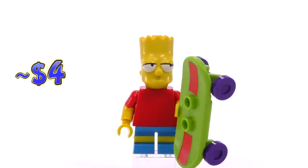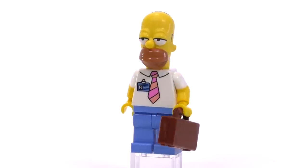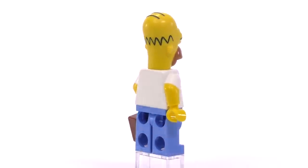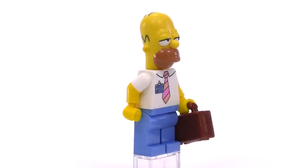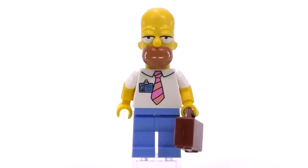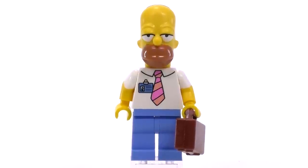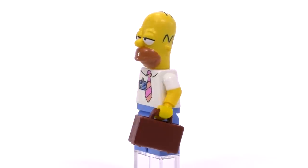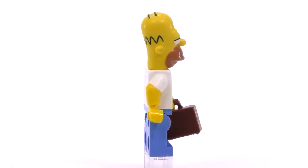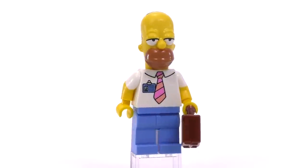Here is the Homer from the house set. The difference in printing is that this is Homer coming back from the power plant, so he's got his tie and name card tucked onto his shirt. He comes holding a briefcase, and the face print shows his eyelids halfway down — probably appropriate since he's just coming home from work. That said, I think the neutral wide-open eyes are still just a generally better look for these Simpsons characters. Homer is about $3.50.